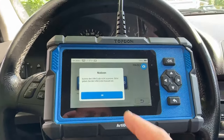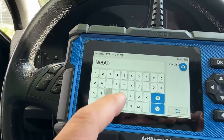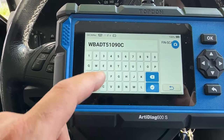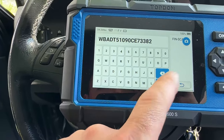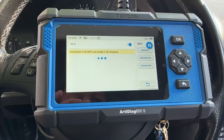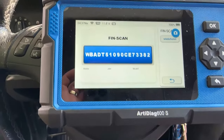We have to put the VIN manually. Now we have to connect to the wireless. I'll make a hotspot from my phone, so I just made it a hotspot from my phone.